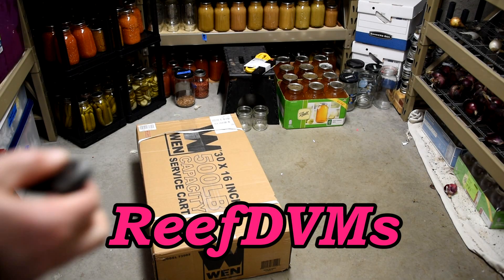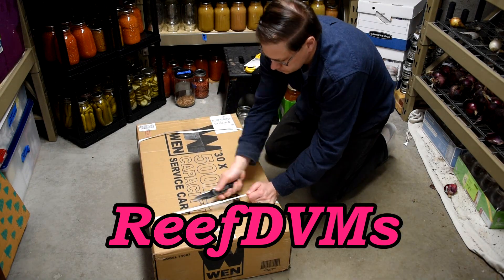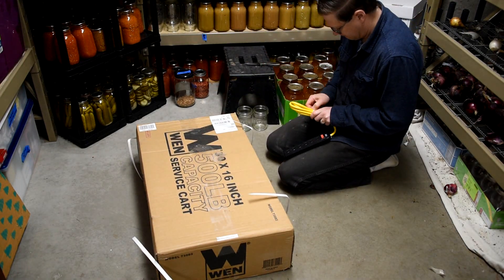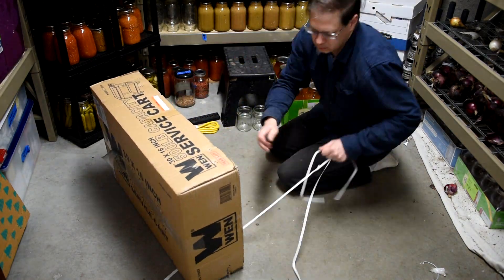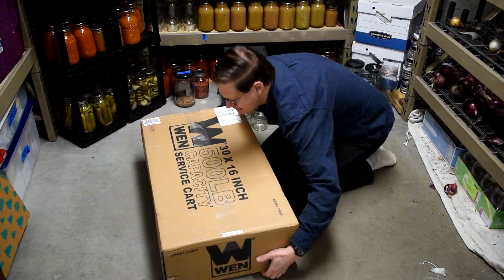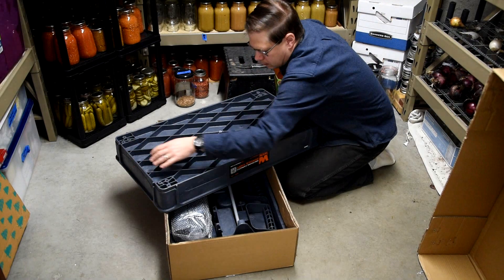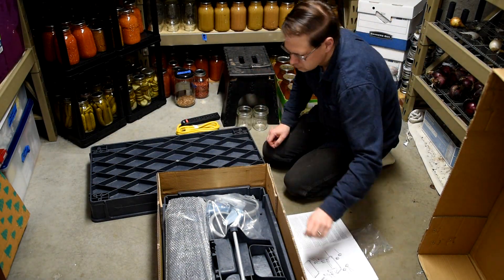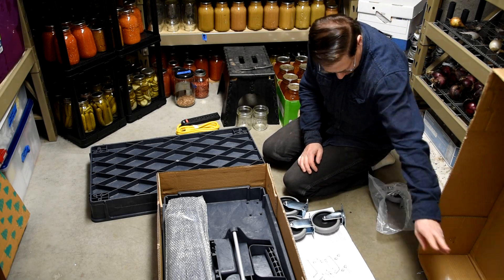Brave DVM here, coming at you with one of those projects that kind of came from you guys. I got one of these 30 by 16 inch, 500-pound capacity Wen carts, and I did this because I recently showed some of our grinding videos on how we make flour.